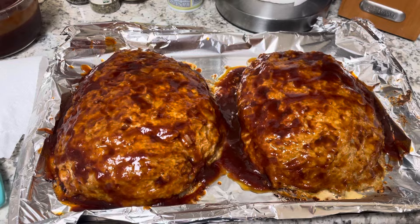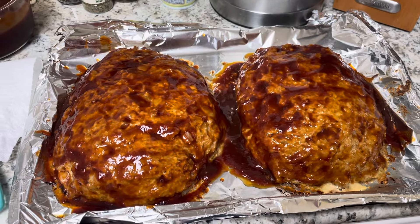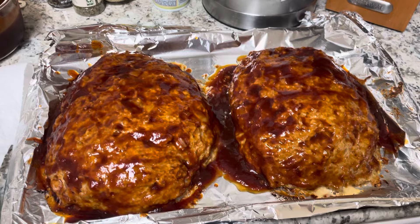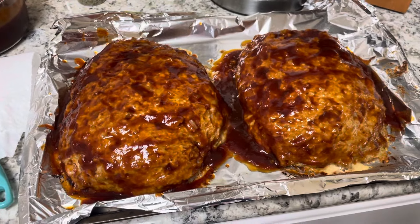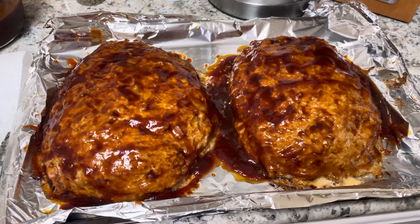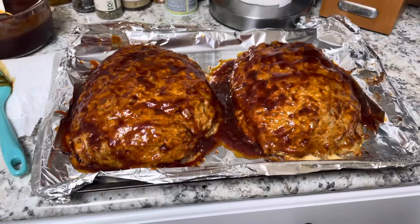This is three pounds of lean ground turkey and about three sleeves of Ritz crackers crushed into fine, coarse crumbs. I will put the recipe down below for you. I baked it at 350 for 30 minutes, took it out, put the first layer of glaze, then I'm going to put it in for 15 more minutes, take it out, put another layer on, and bake that for another 15 minutes.